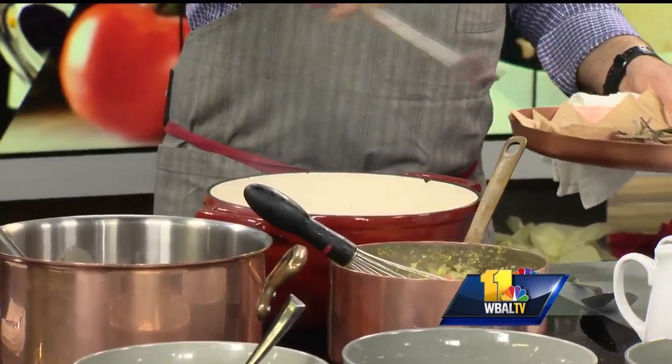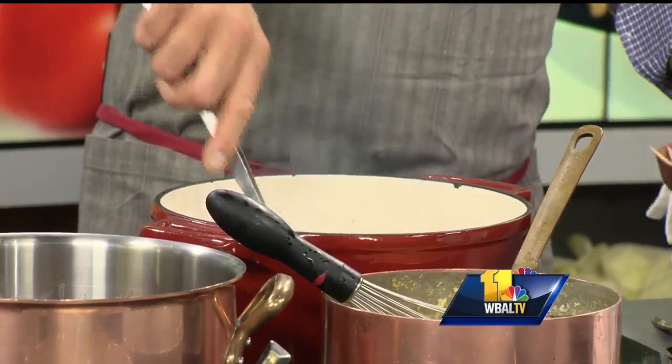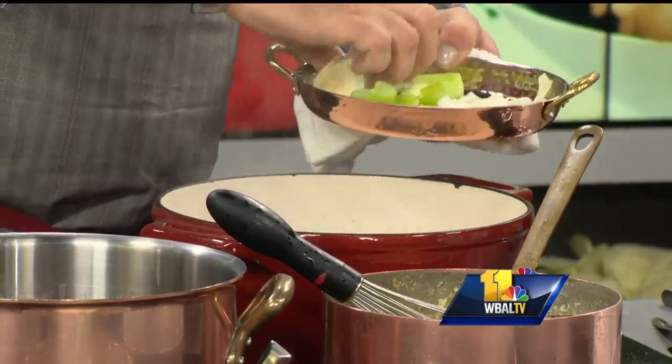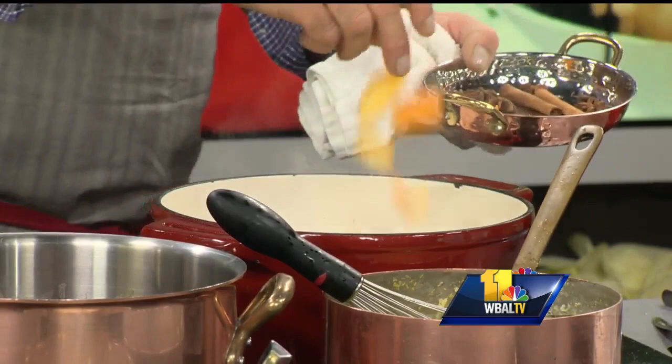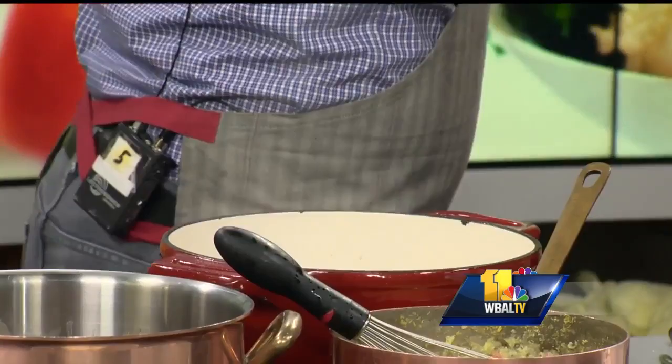That looks delicious. So brown this nice, and you're going to put all this reserved liquid back in. The recipe again is on the WBAL website. You brown it just like a beef stew, and then we're going to do some of those vegetables — celery, onion, garlic clove halved. You'll pull those out at the end anyway. Beautiful cracked black pepper, kosher salt, sea salt. And then the good stuff — the orange peel and a couple of star anise. The flavor it imparts on the stew is just incredible.